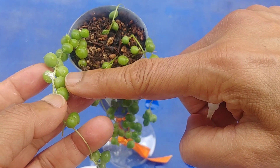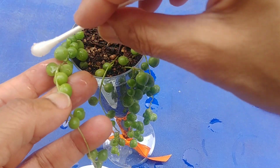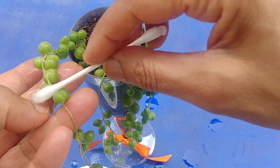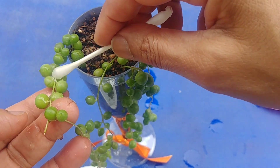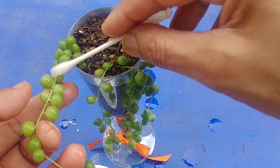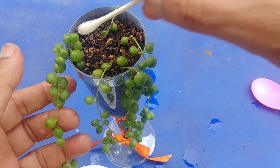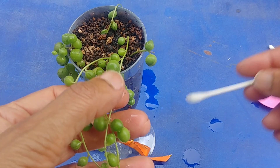It's tedious work but if you have to save your plant, you have to do it. If it was a big plant and it has this thing in one or two strands, maybe you can just cut off that portion and you'll be fine. But in a small plant, you can't just cut off one strand because then you'd have probably nothing left.